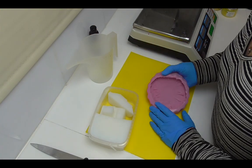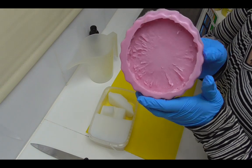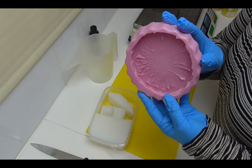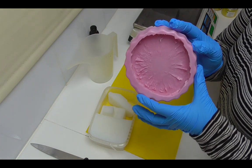Hi everyone, it's Keighley from Soy and Shea, and thank you for joining me. In the previous video I showed you how I was making my molds using Pinky Seal, and today I'm going to use the pineapple mold and we will be making a pineapple sangria loaf of soap.